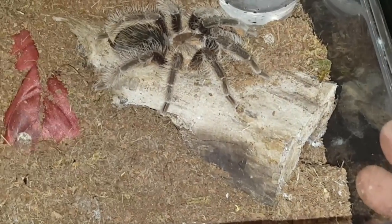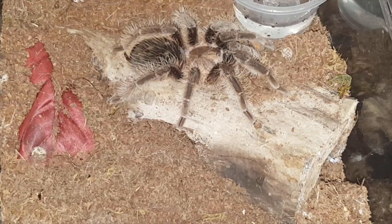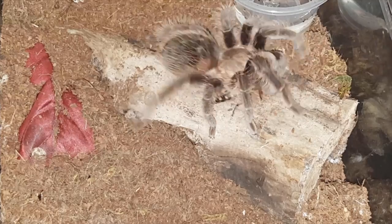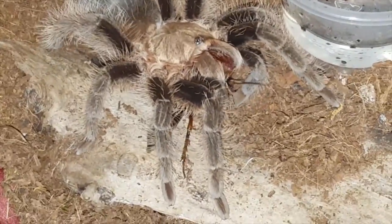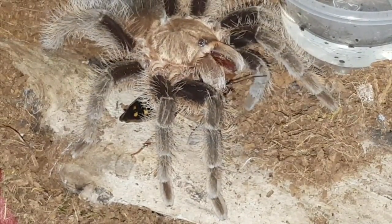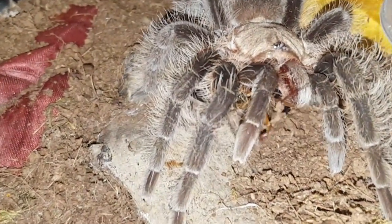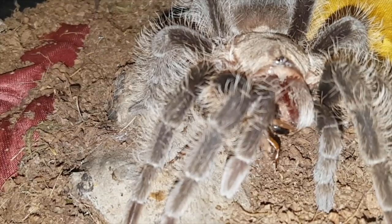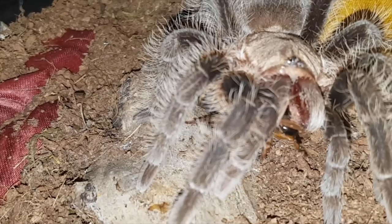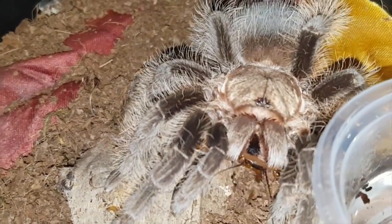Alright, this is Brachypelma albopilosum, Curly Hair — I believe this one's a male. I'm going to give him a big fat roach, he is due for a rehouse. There we go, roach is all frozen up. Crunchy crunch, very nice — love these guys. There's a better angle. Roach is doing the old air swim, that's what I call it — not going anywhere. As you can see, the tarantulas do stand up taller when they have larger prey so the prey can't reach the ground and get more leverage. He's doing well.